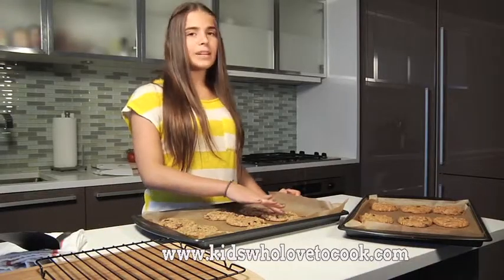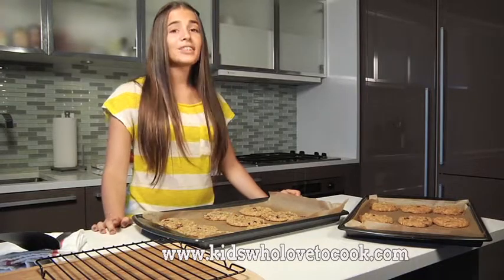Now that the centers of the cookies have firmed up a little and they're completely cool, I'm going to transfer them to the cookie rack.